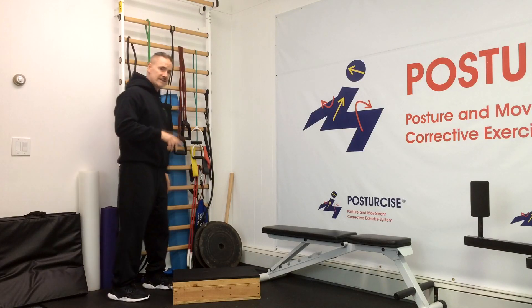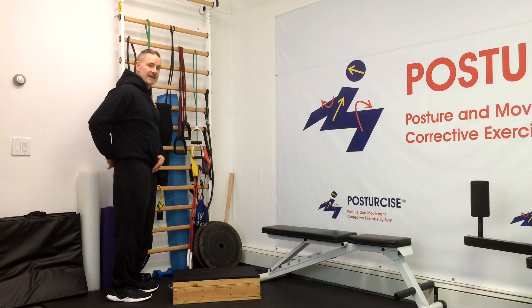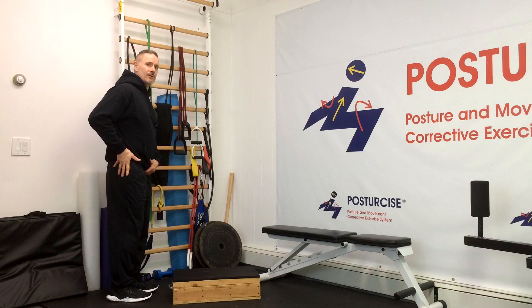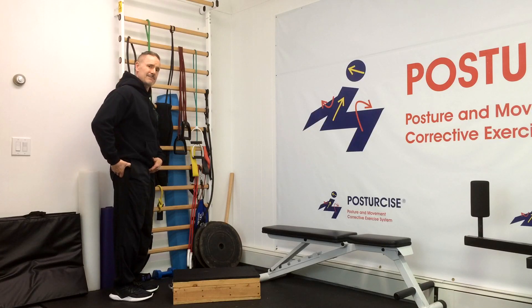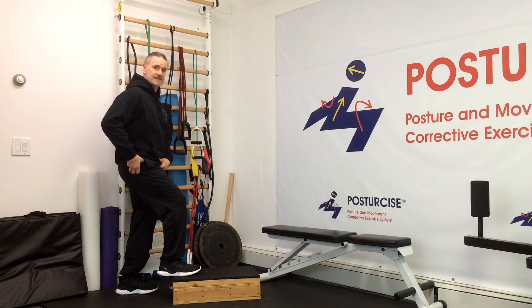Number one: when we take a step forward to a stair, many of us with spondylolisthesis who have an anterior pelvis — meaning the pubic bone is lower than the tailbone — that's an anterior tilt posture. It means our hip flexors are contributing too much to hip flexion, and they're not being stabilized enough by the glute max or buttock muscle, meaning the leg bone in the hip socket is actually slightly moving forward as we bend and take a step.